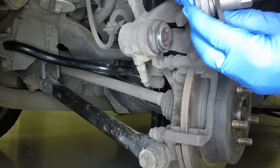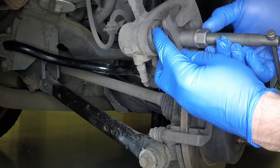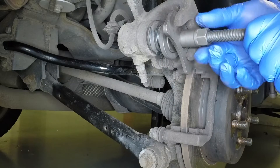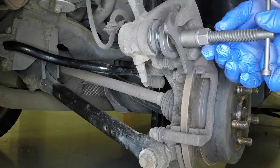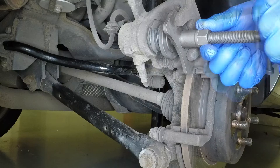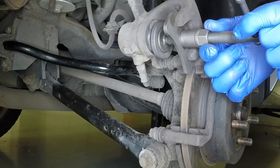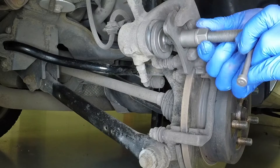If new pads are to be fitted, the piston must be pushed fully back into the caliper body. Ideally this should be done using a piston retraction tool, although a G-clamp will suffice. Keep an eye on the fluid level in the reservoir as the piston is retracted. If necessary, remove any excess fluid with a syringe.